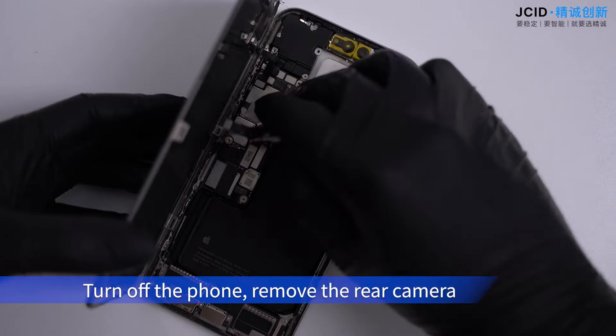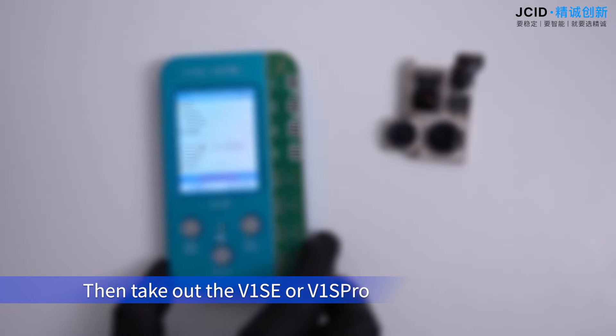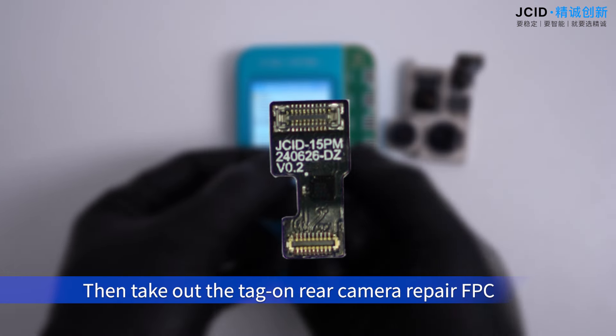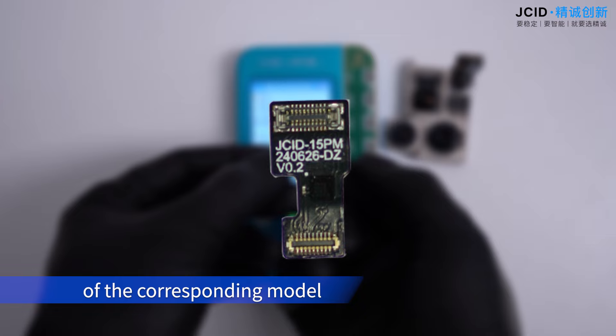Take out the V1 SE or V1 SPRO and the rear camera adapter, then take out the tag-on rear camera repair FPC for the corresponding model.